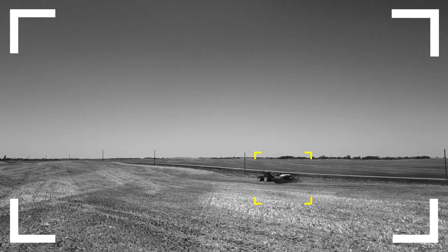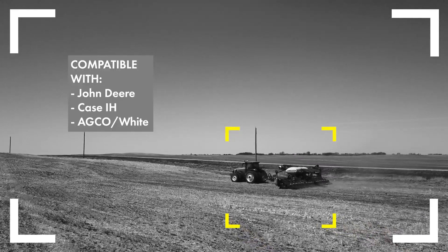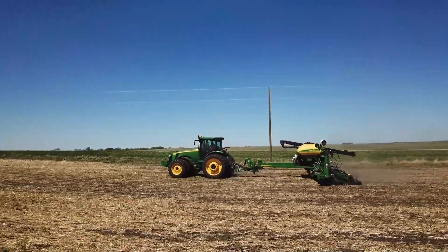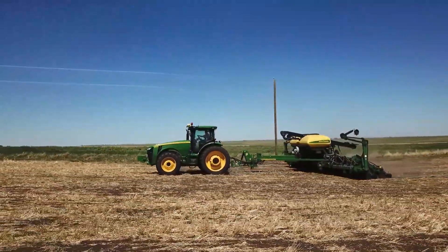The Schnell planter hitch is compatible with various models of John Deere, Case IH, and Kawhite planters. For a complete list of compatible models, see the video description below.